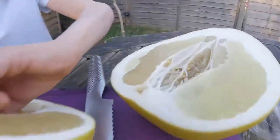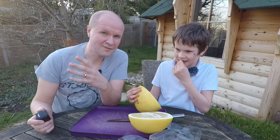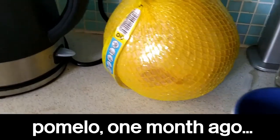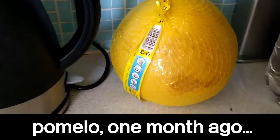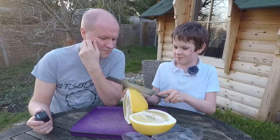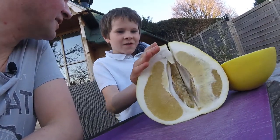The seeds look like monkey. And the trouble with this pomelo is that we've been planning this video for about a month and it's been by the kettle for about five weeks because we got it after Christmas. It's now end of February, it's the 25th. So this might not taste very nice.